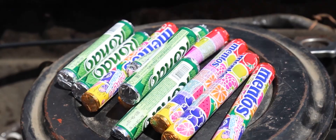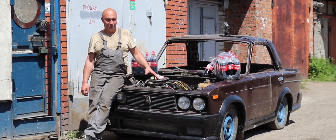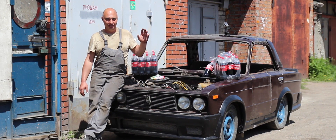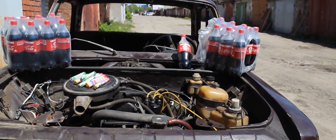A bunch of you suggested that we try running the motor after filling it up to the brim with oil. But let's face it, oil is a bit boring, so we've decided to take some cola, fill up the entire motor, stuff it with all of this candy, and give it a go.